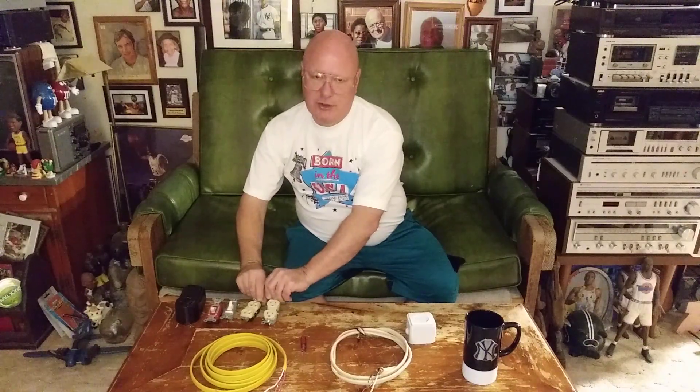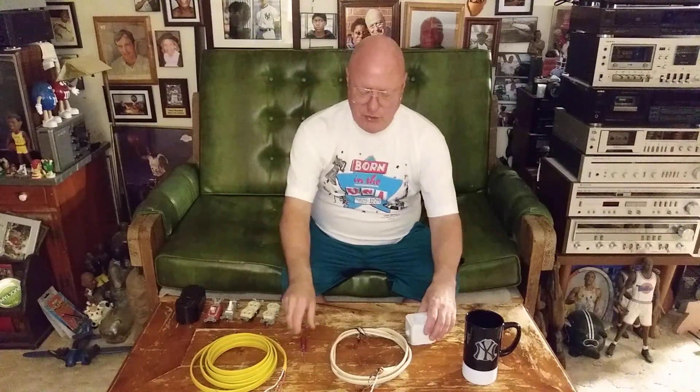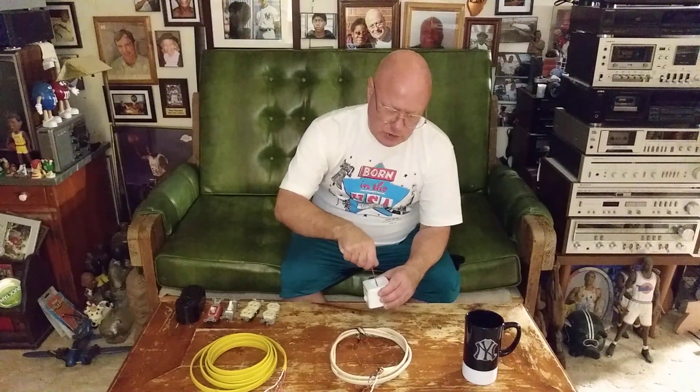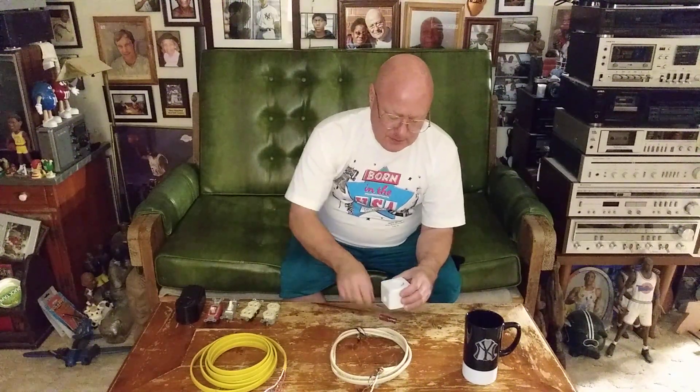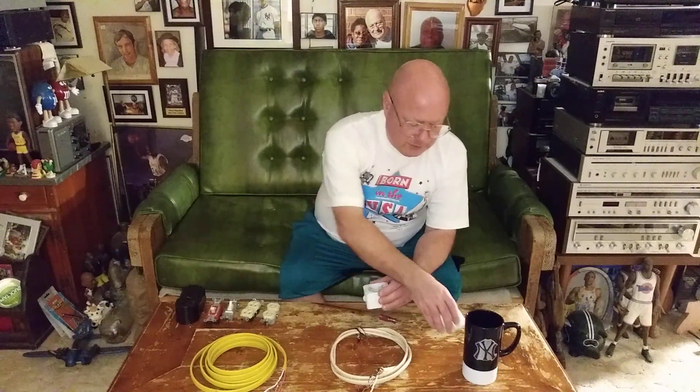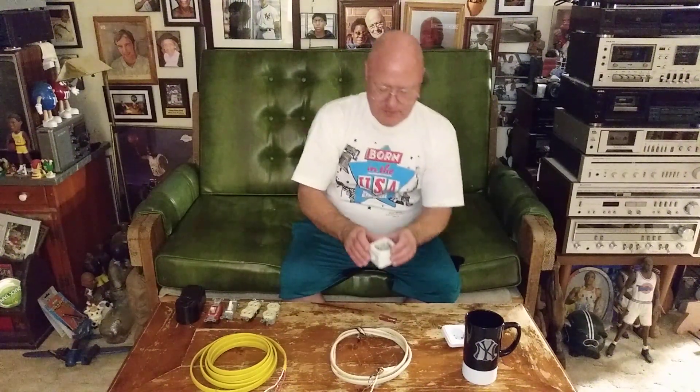I'll show you the inside of a German outlet so you can see how much smaller the connections are. This is one they would use as a wall surface mount. You can see the terminals inside are much smaller and it is not polarized.